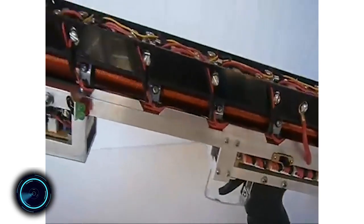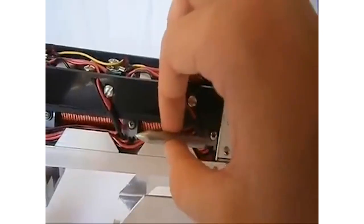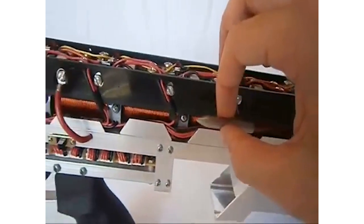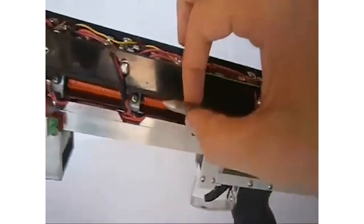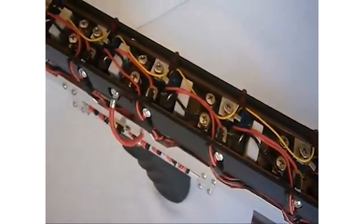This fully automatic weapon, also known as a homemade coil gun, is named the CG42. The CG42 Gauss machine gun is the first of its kind full-auto, 80-stage coil gun powered by lithium polymer batteries.